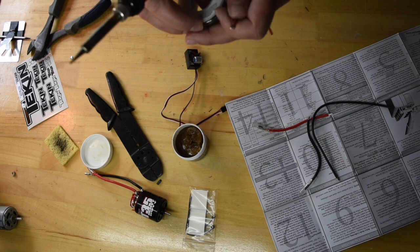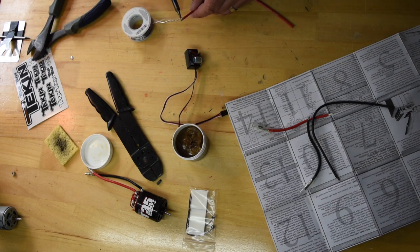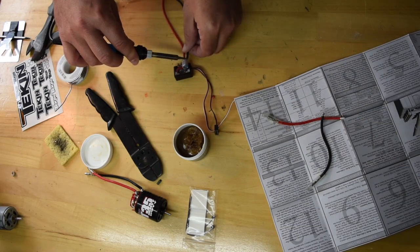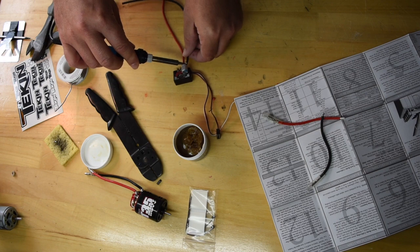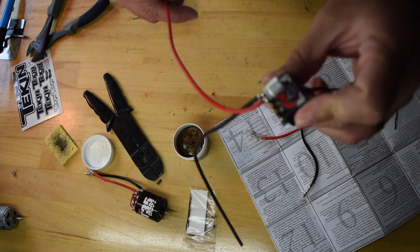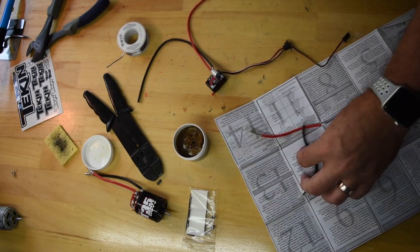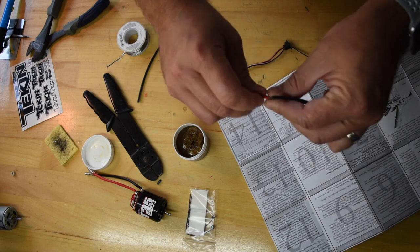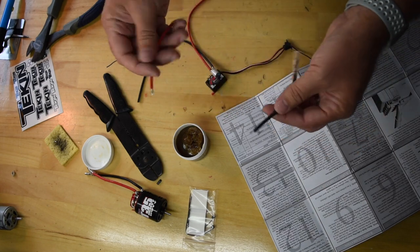I think I'm going to pre-tin my wire a bit. Now the negative. The positive and negative are soldered on. Now it's time to get the motor wires — and it's going to be the same thing. I'm just going to go ahead and flux these and put a little tin on there and get them on.